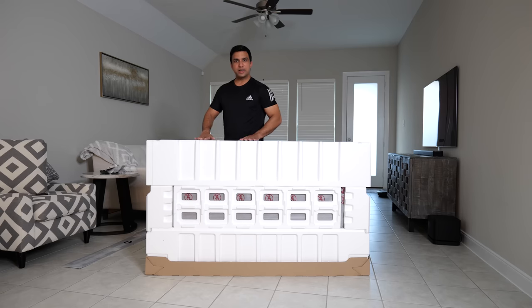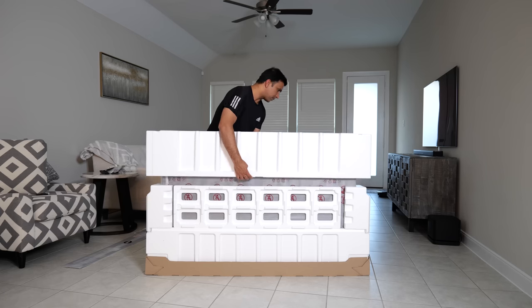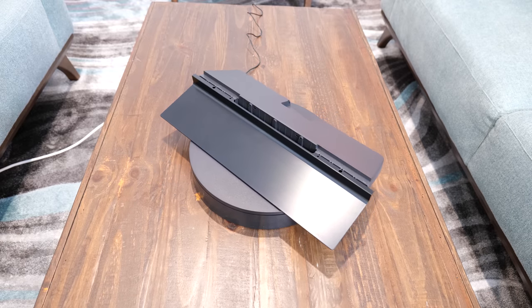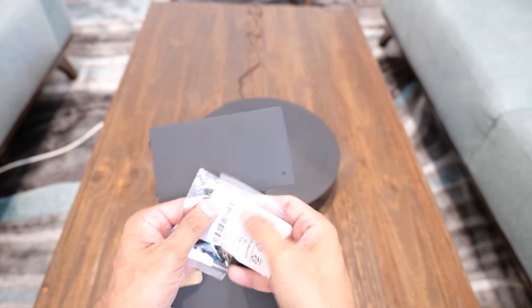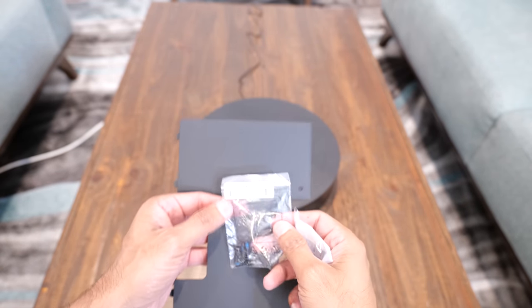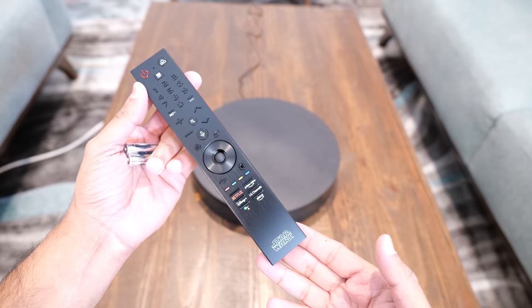I'm going to take the styrofoam out, put it in the box, and lay the TV flat on the box so I have cushioning and support while assembling. What comes in the box: a new redesigned compact profile base for the TV, two types of screws — M5 to put the stand together and M6 with blue color paint for the back of the TV — and a cable management cover.